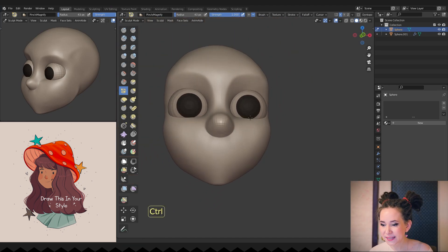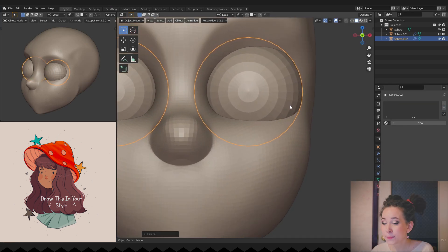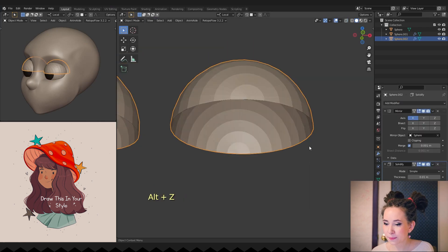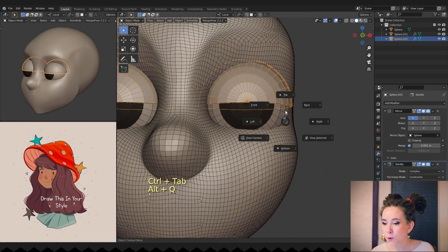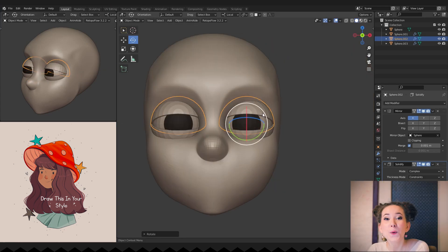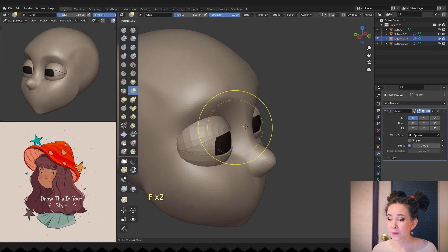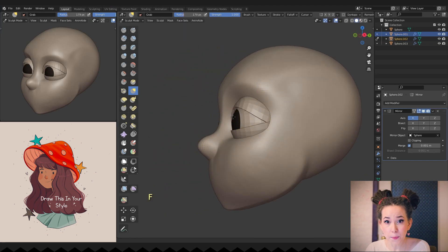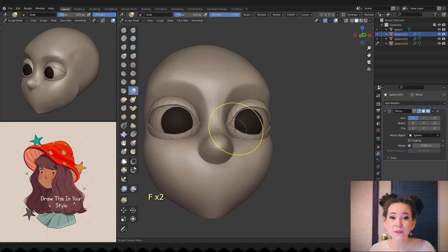Okay, I think we got a good base for the face — let's move back to her eyes. I'm duplicating and scaling them to make the eyelids. First I select and delete the bottom part, add a solidify modifier, then duplicate it to form the bottom eyelid and slightly rotate both eyelids to open the character's eye. Her eyelids go from one edge of the eyeball to the other, but in reality we only see a small part of the eyeball while everything else is covered.